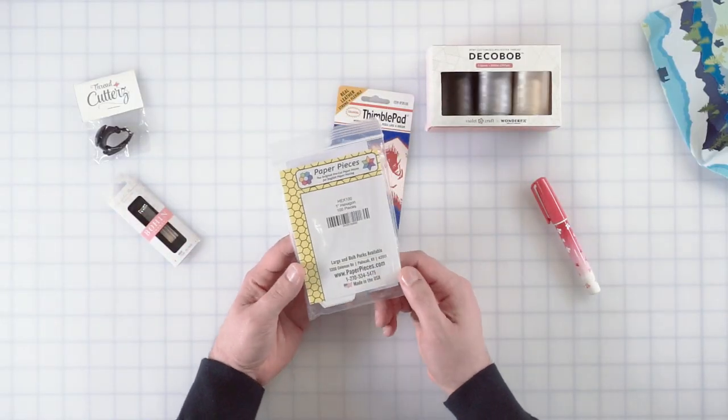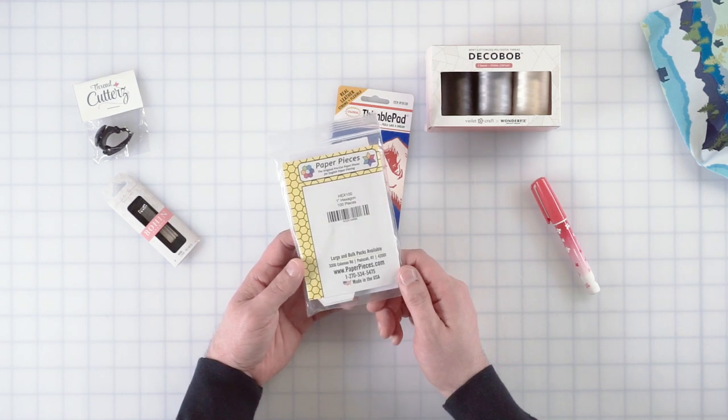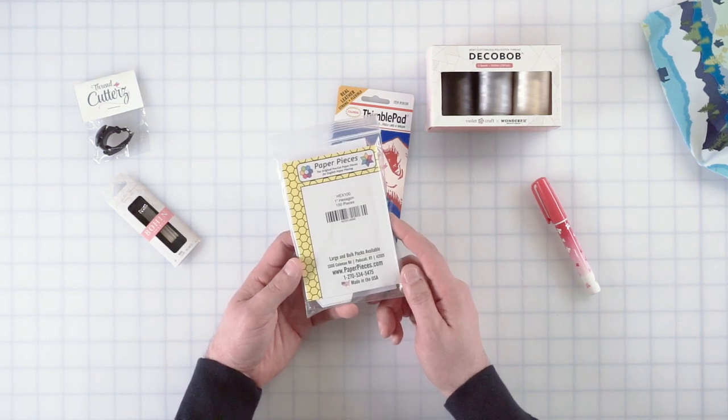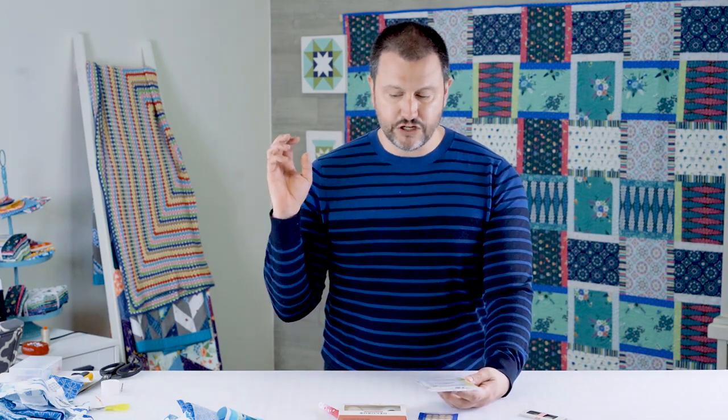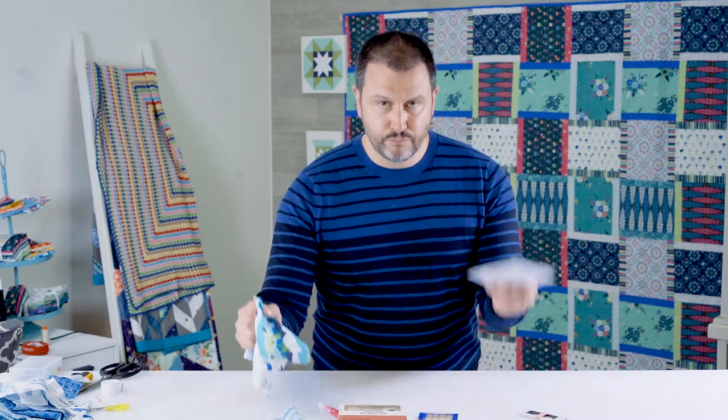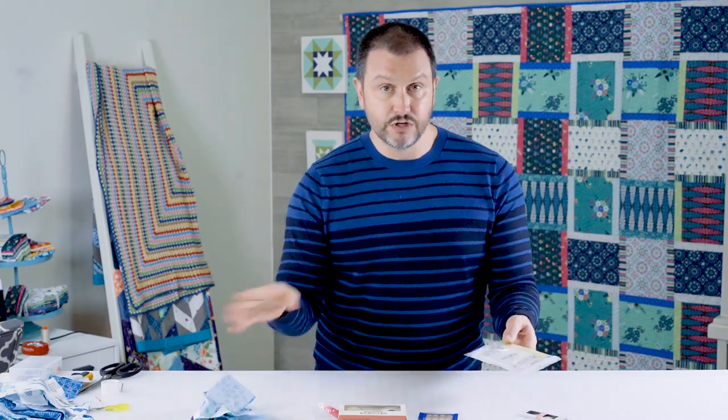You'll need some papers. I suggest if you've never English paper pieced, get the one-inch hexagon. Those are ubiquitous and there's so much you can do with them — they're so diverse and you don't have to do a lot of thinking. You can just grab the fabric, prepare these, and start stitching at random, which I'll show you the beauty of that in a little bit.